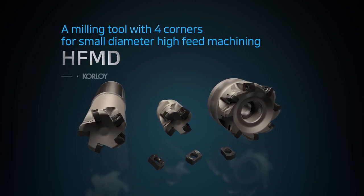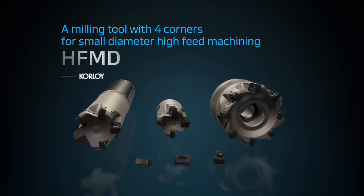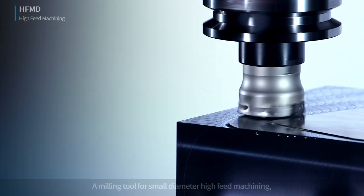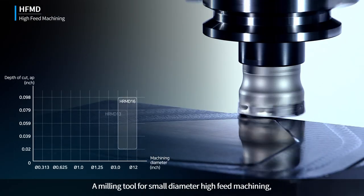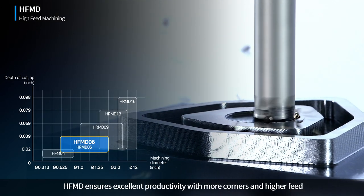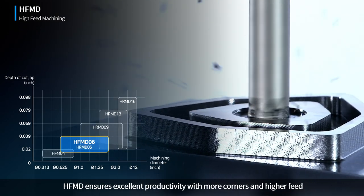A milling tool with four corners for small diameter high-feed machining, HFMD. HFMD ensures excellent productivity with more corners and higher feed.